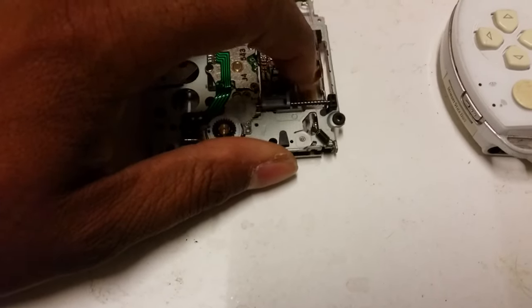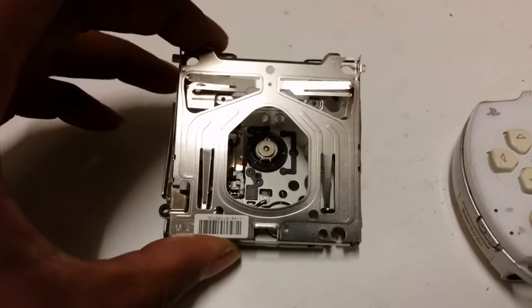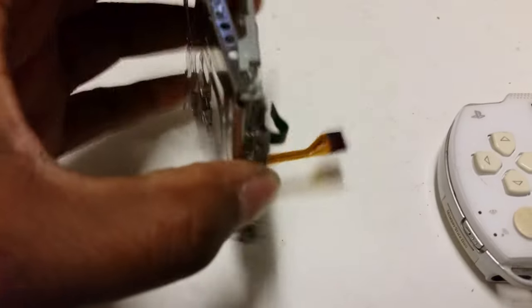The only surefire way of fixing it is to actually replace the UMD reader, which is this. It's around about ten pounds on eBay. You can get them from Japan, just make sure that you get the right model number.